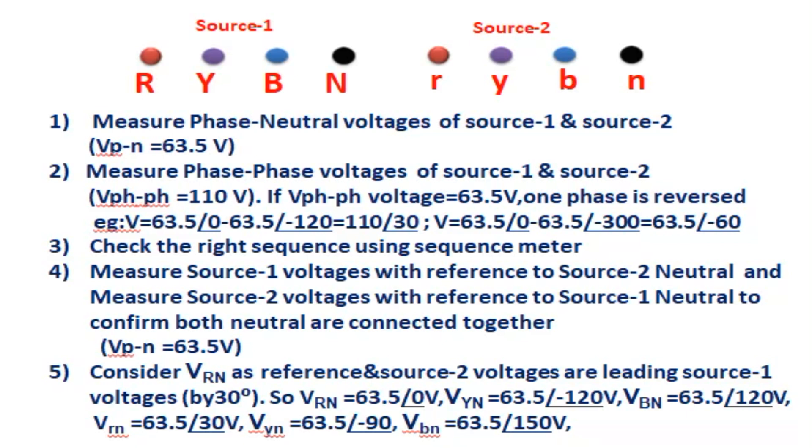Step 4: Measure source 1 voltages with reference to source 2 neutral, and measure source 2 voltages with reference to source 1 neutral, to confirm both neutrals are at the same voltage. Once both neutrals are tied together and confirmed, the next steps — phase-to-neutral voltage, phase-to-phase voltages, sequence, and neutral — are easier to carry out.